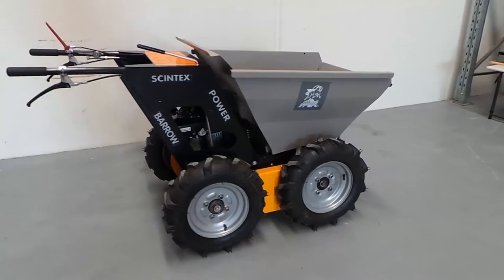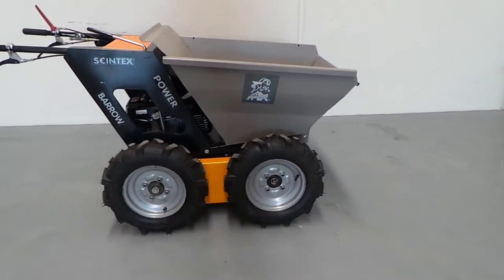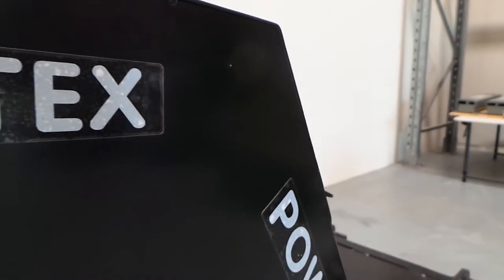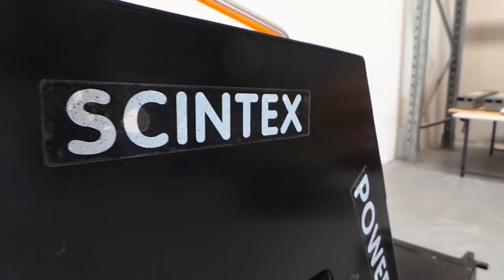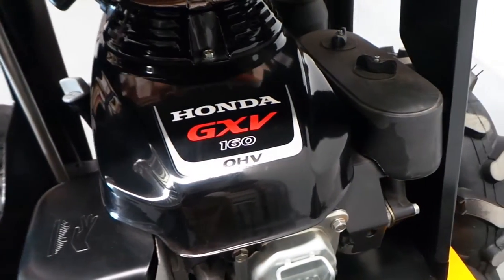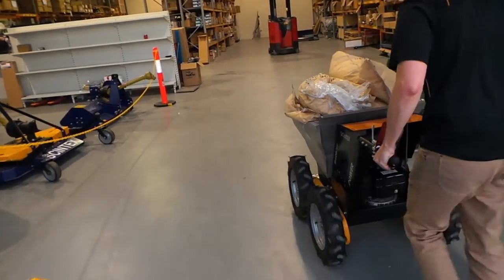The Syntex Power Barrow, also known as the Mountain Goat, is that one product that you've been waiting to add to your arsenal. This Honda-powered wheelbarrow makes moving anything around your yard a breeze. Powered by a Honda GX V160, this barrow can move up to 300 kilos at any one time.